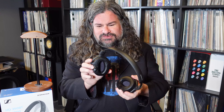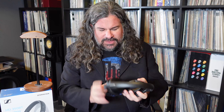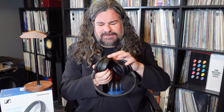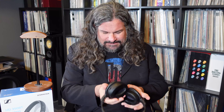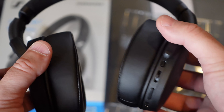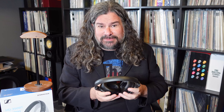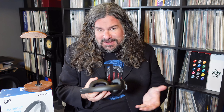The Sennheiser 350BTs are extremely comfortable. They have nice big thick pads. The right side is very easy to determine because it has all the buttons on it. One is power, one is track up and down, another is volume, and the other is a controllable button that liaises with your smartphone.